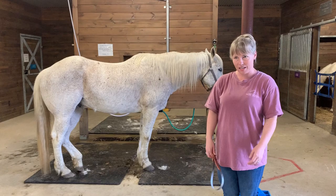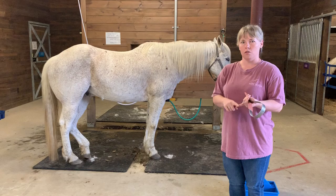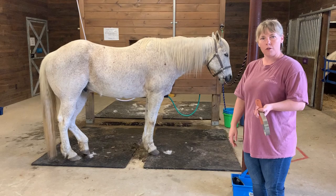Hi everybody, I'm Miss Lauren and welcome back. Today is our grooming lesson. We like to groom our horses to keep them clean, but also before we ride them to make sure that they're comfortable when we're on their backs. So today we're going to go over the brushes and how we use them, and this is Gray.